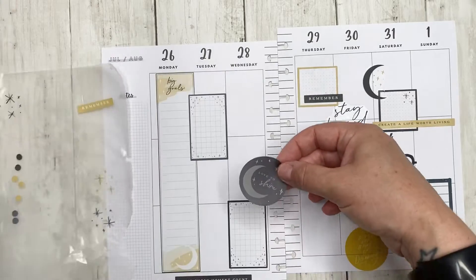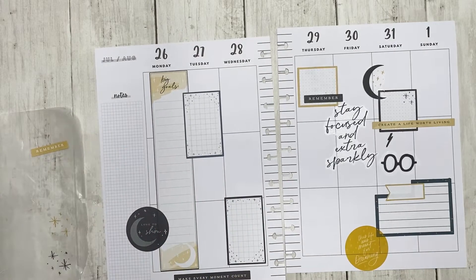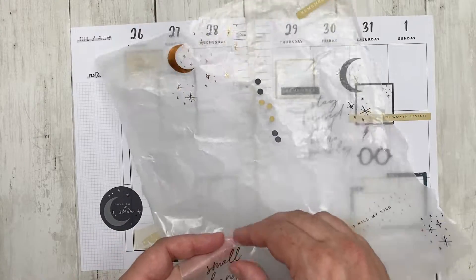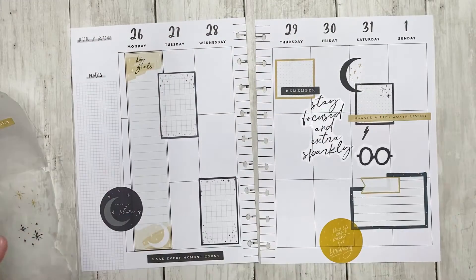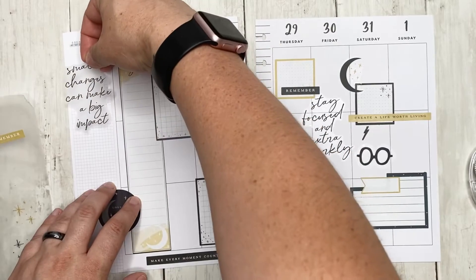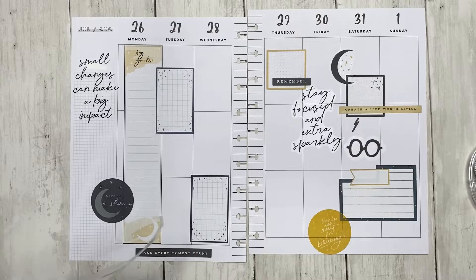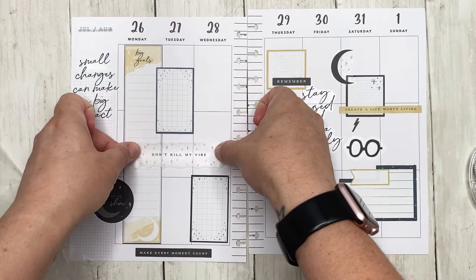I also have this circle one that says 'love to shine' — I want to put this over here on Monday. Duke is just getting into everything now. I want this quote that says 'small changes make a big impact' because it's true. I haven't really been using my master list as much as in the past, so I'm going to skip the whole master list this time. And this quote just says 'don't kill my vibe.'